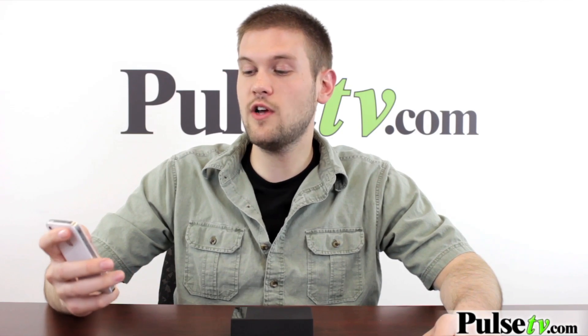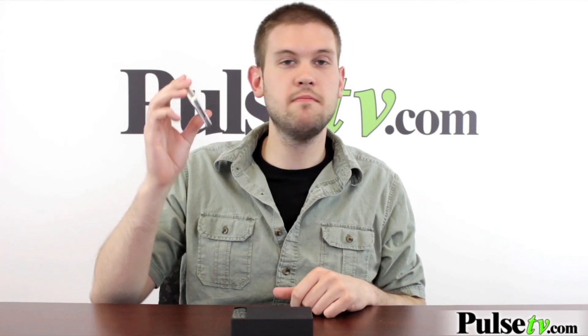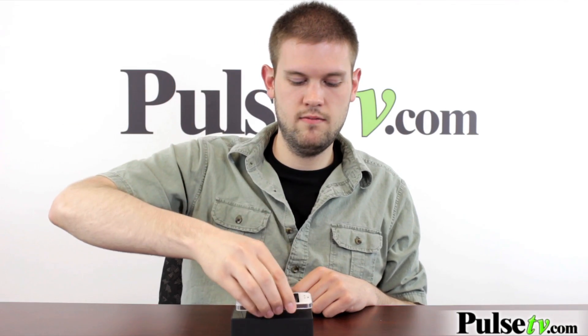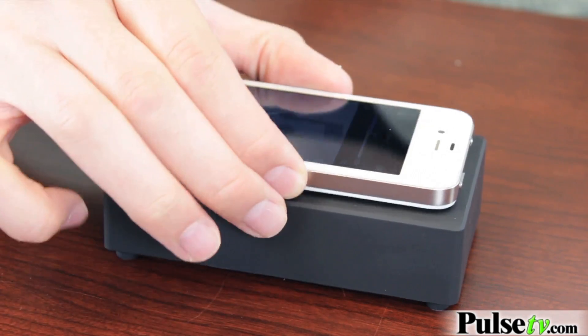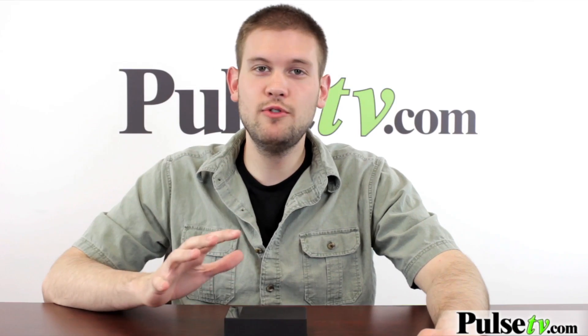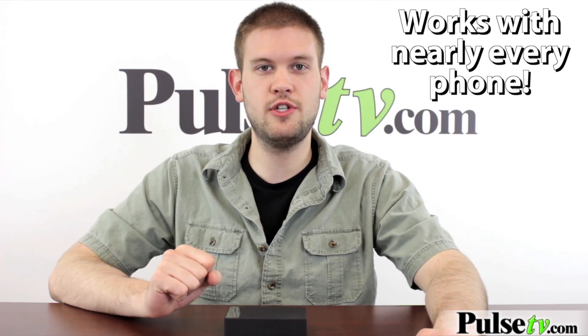I've got my song here on about less than half of its volume. I'm going to press play — you can probably barely hear it. How cool is that? This speaker picks up on the vibrations of your phone, so when I take this off, it doesn't work anymore. Because you don't have to set up any Bluetooth or plug this in in any way, this makes it one of the easiest speakers to use.